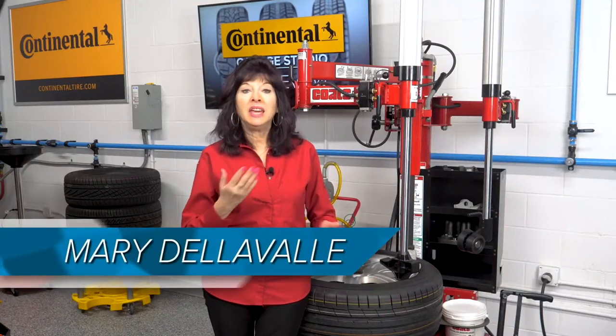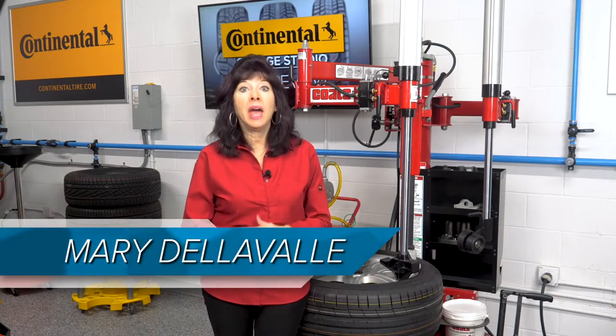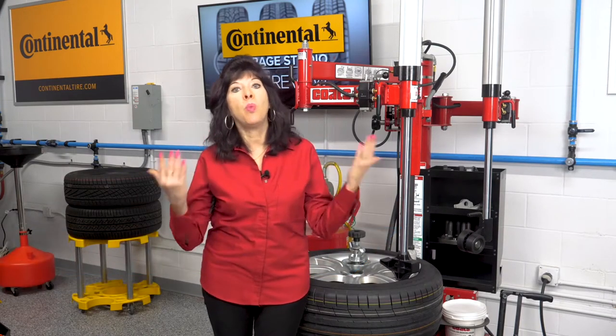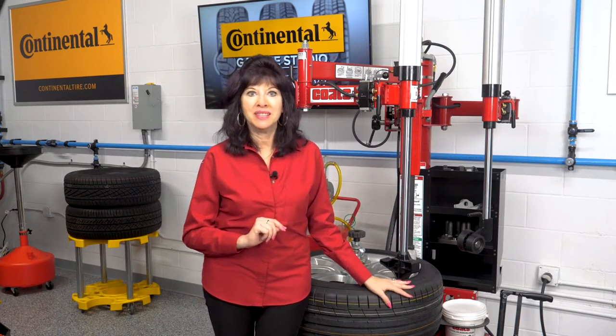Continuing our discussion of tips for custom wheel service, here are a few more checklist items, courtesy of Coats, that will help ensure that your customers walk away with satisfied service that leads to repeat business.